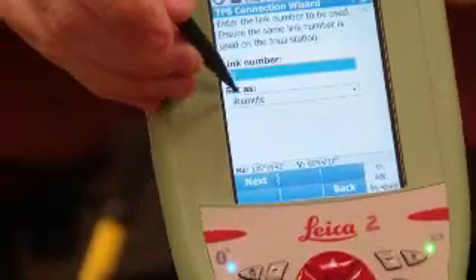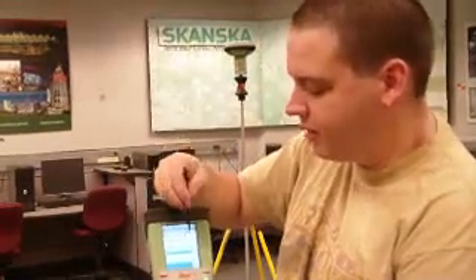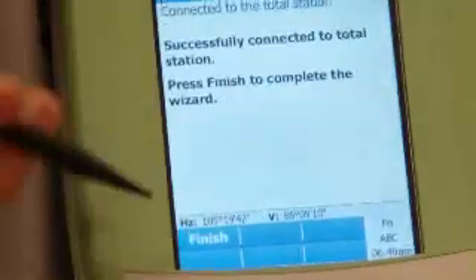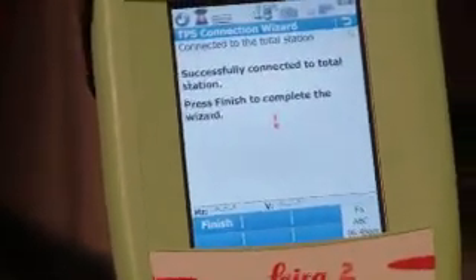You just hit Next. Link number three, set as remote. We also have the option to set it as a base, because the Smart Station does allow for a GPS sensor to be placed on top of this handle, but we currently don't have that function running. If you had the Smart Station as a base, you could use it as a ground point — that would allow for poor man's ground corrections. So you set it up as remote, hit Next, and it searches. Then it says connected to total station — you just hit Finish, and that's it.